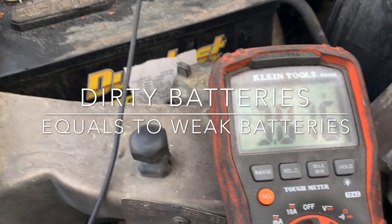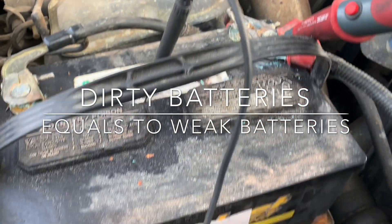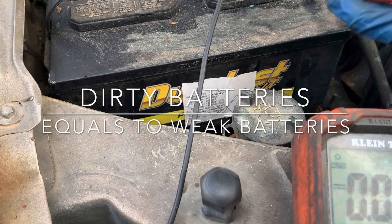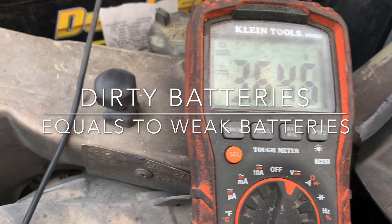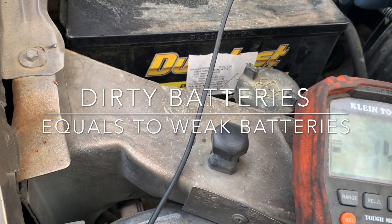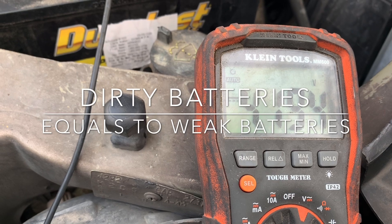Right here we have 3.8, right here we have seven volts. Look where I'm touching — I'm touching the positive and I'm touching the battery, not the post but the battery. If I come down here I have five volts, down here three volts, over here three volts, 2.5, 1.9, 3.8, 4.8.